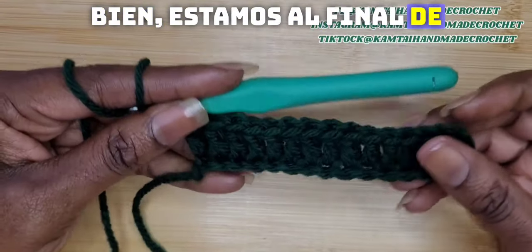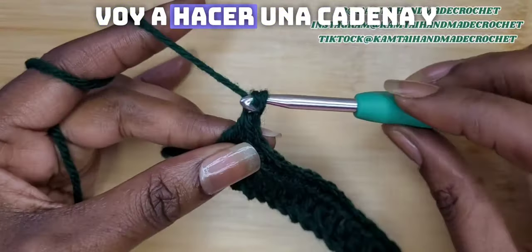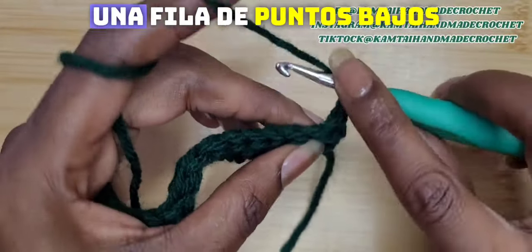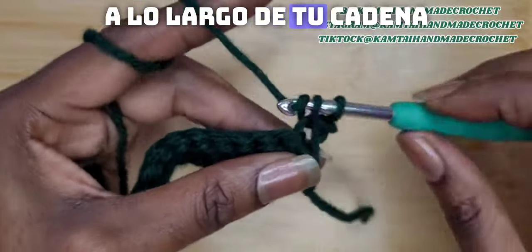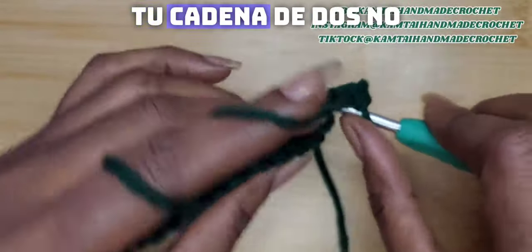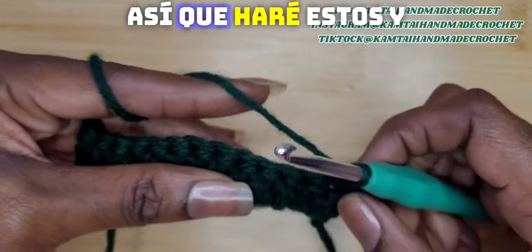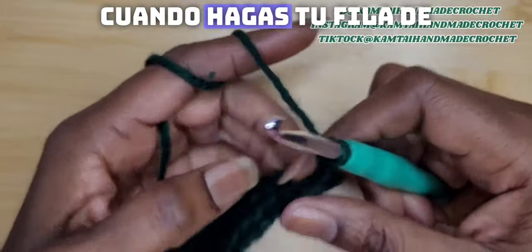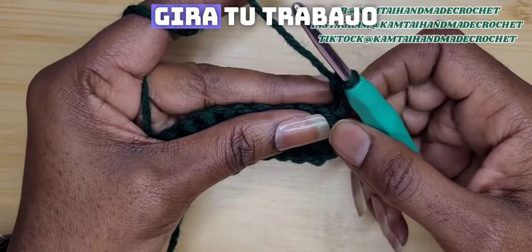So we're at the end of the row and I have my double crochets here. I'm going to chain one and turn my work and make a row of single crochets going across. Your chain two does not count as a double crochet yet. At the end of the row when you make your single crochet row, just chain two and turn your work.